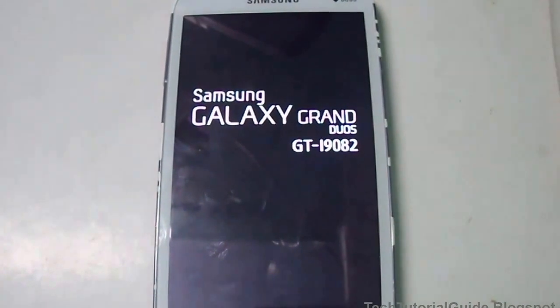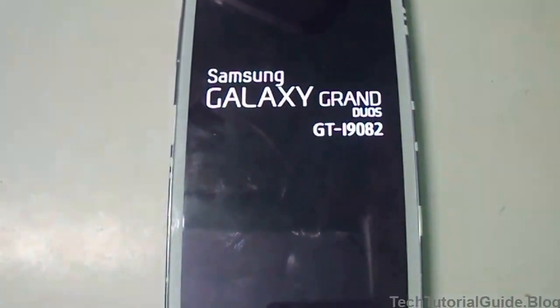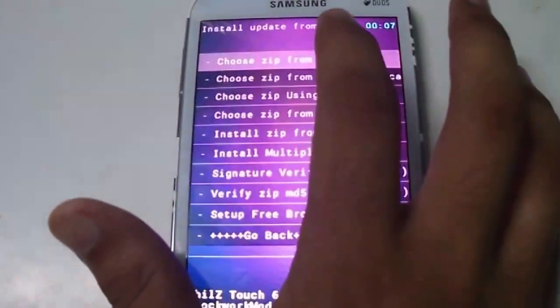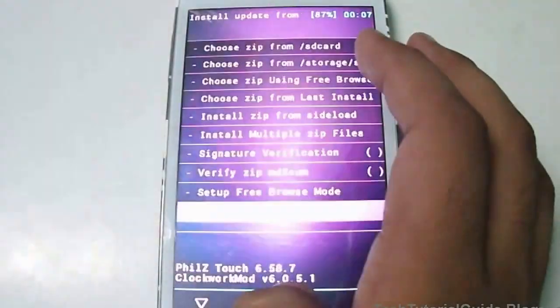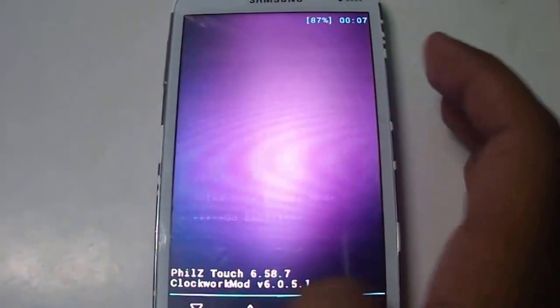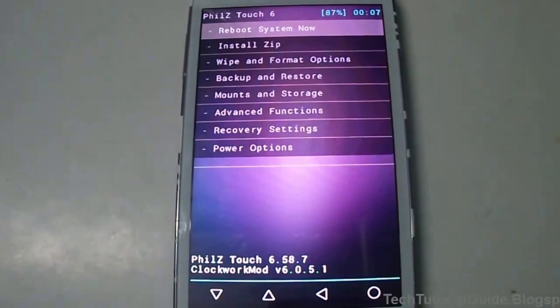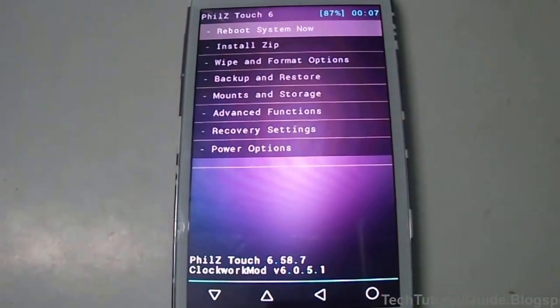In my last tutorials I've already shown how to install CyanogenMod and TWRP on this device — all those video tutorials are available in the description, so check them out. Here we have successfully flashed Philz Touch. That's all guys, thanks for watching, please like and subscribe to my channel and share with your friends!